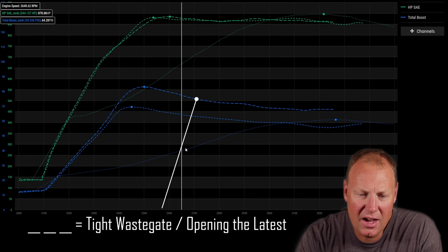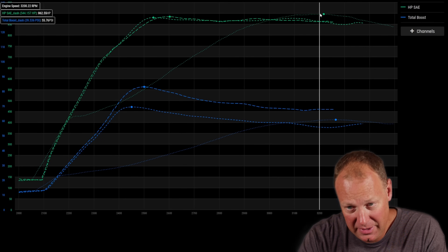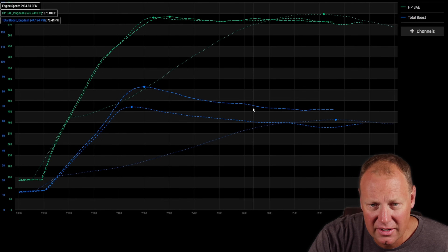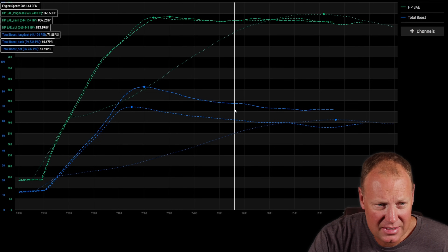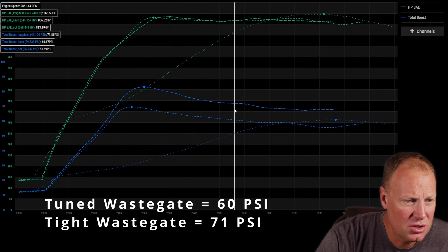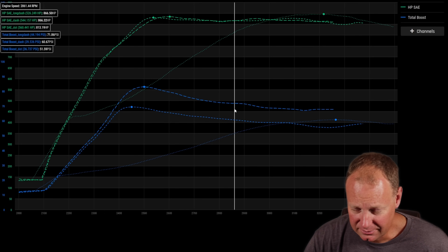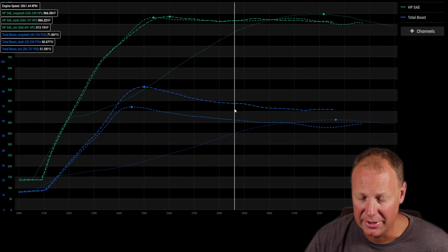The dots run shows the gate opening way early, which is why we have this really lazy power curve — it carries well but it's pretty lazy down low. I would give up that lazy section for this huge chunk of power any day. What's really interesting is that the long dash run is at 71 psi and the short dash is at 60 psi — 11 psi less — but the power curve is identical. That seems really counterintuitive: how do you make more boost but not pick up more power?